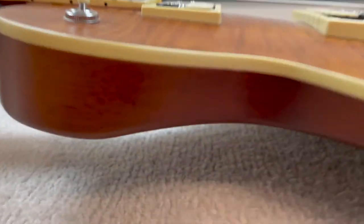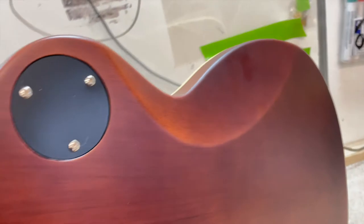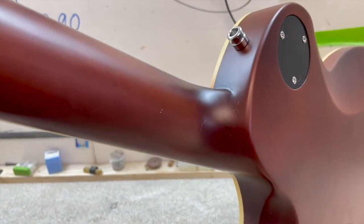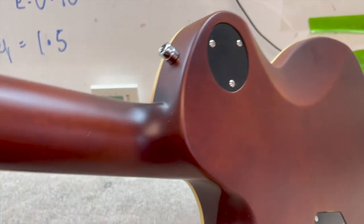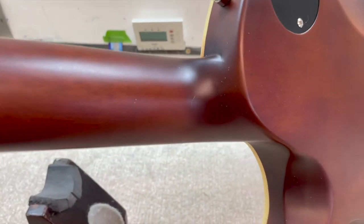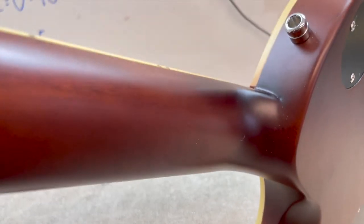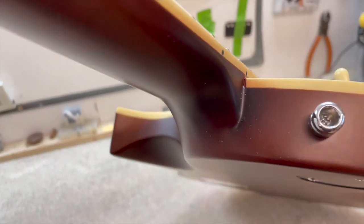You've probably noticed it's got a belly carve as well. Over on this side there's a nice big belly carve, and also a lovely carved neck joint with an access cut-out to make things as comfortable as possible.